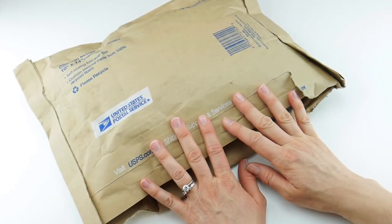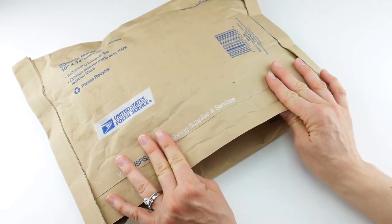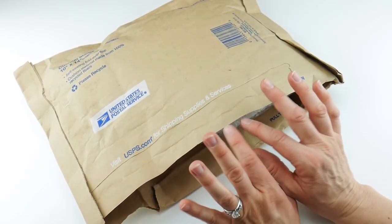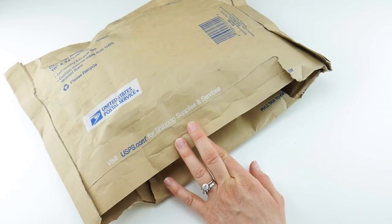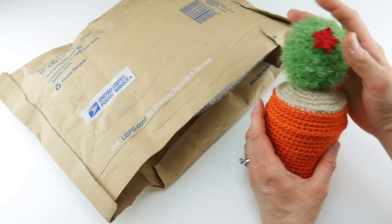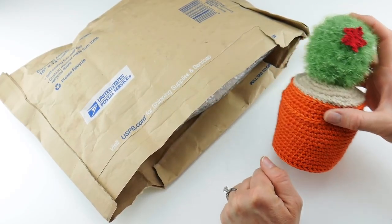Hi everyone, it's Jennifer from Fiberflux. In this video we're going to be unboxing a fun and exciting new crochet kit from Global Backyard Industries. If that name sounds familiar, that's because a couple months ago I reviewed and unboxed their crochet kit for the Charlie Cactus — it was really, really cute around the holiday season.